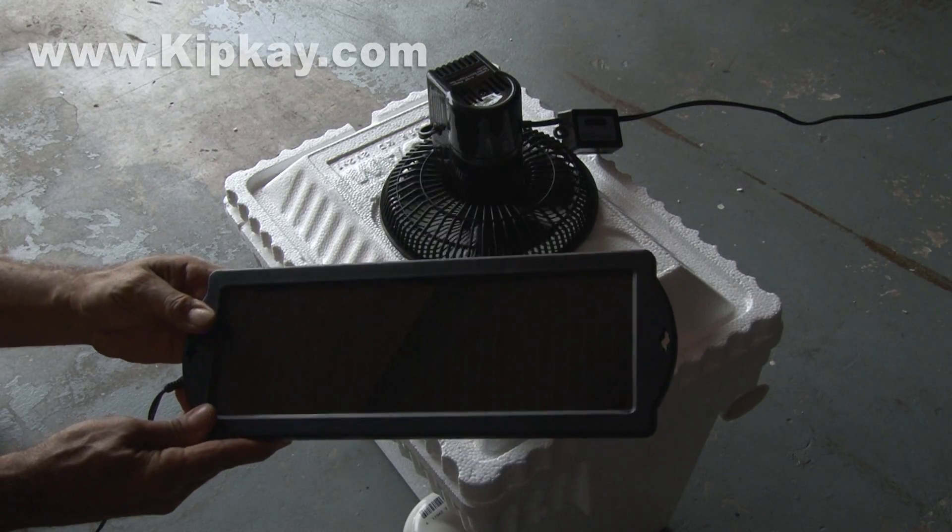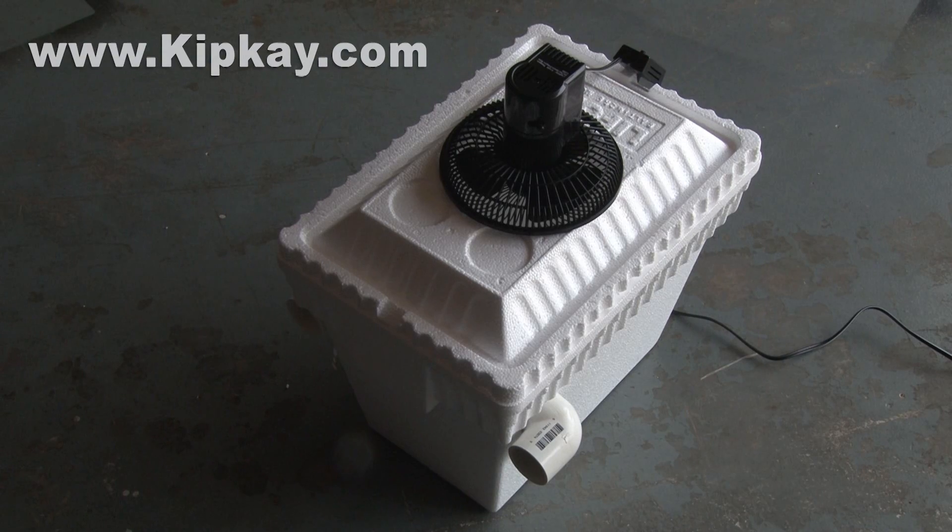Down the road, I might add a solar panel for total portability. And that's how to make the DIY cooler chiller. Where would you use it? Tell us in the comments.